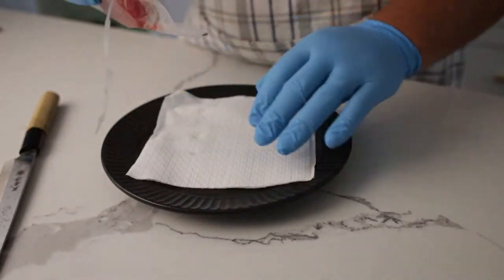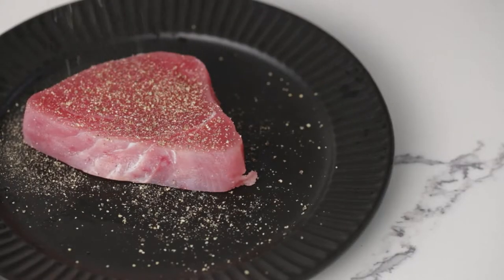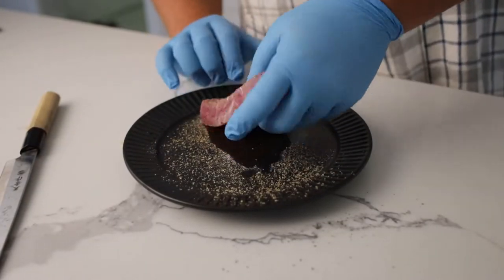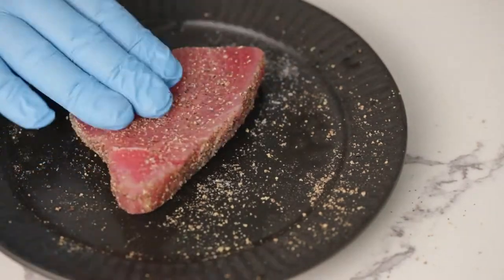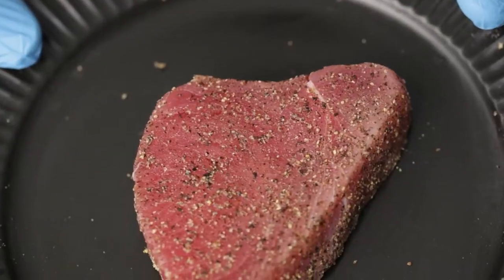I like to use wild-caught ahi tuna. It's actually usually about $5.99 at your local Aldi. You can get about three steaks, which is easily enough for about four people. They usually come frozen, and you can thaw them in about 10, maybe 15 minutes. After drying them off, we're going to hit our steak with some coarse black pepper and some fine sea salt. Make sure you mop anything on the plate up with the sides of the steak — that's going to be great to season it all around.